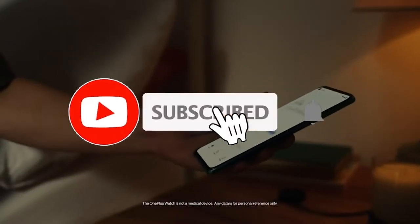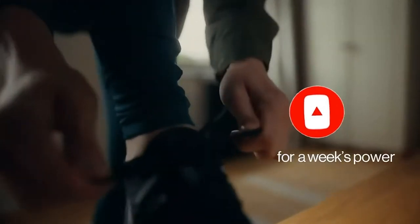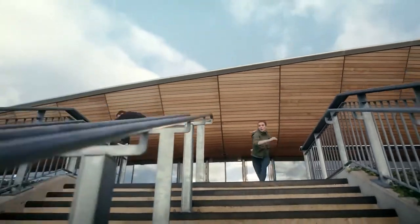The novelty is distinguished by the classic round design of the case, which is made of stainless steel 316L in silver or black with IP moisture protection. The round AMOLED display with a resolution of 454x454 pixels and 326 PPI is covered with a durable sapphire crystal.